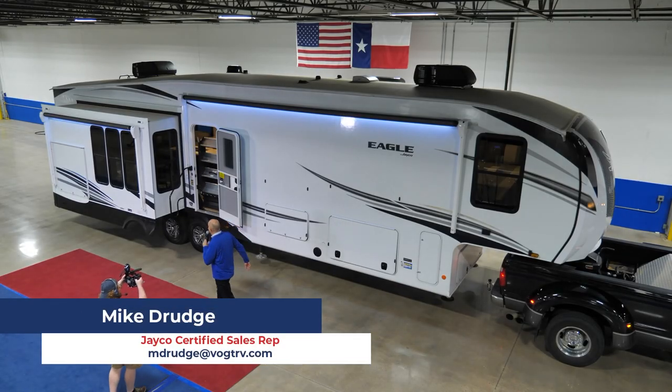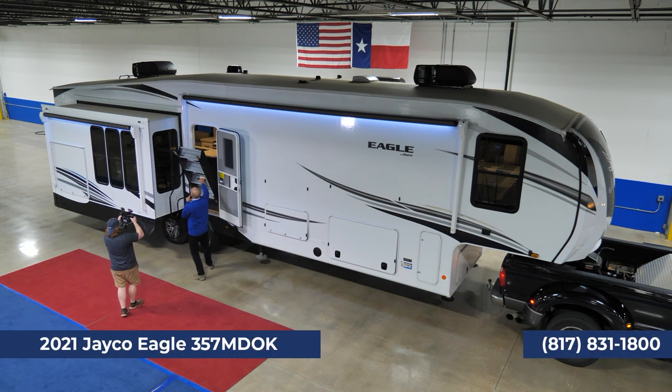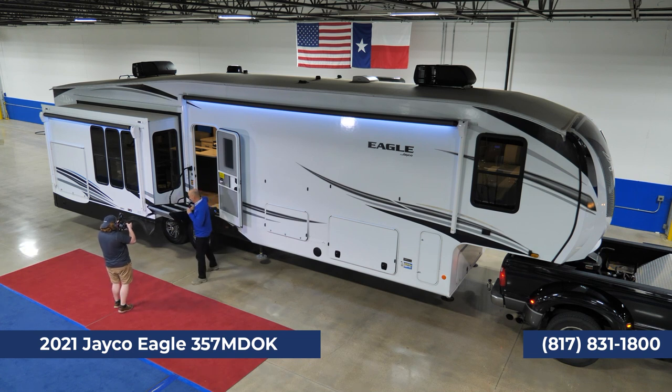Just like that, there's a new RV behind me. We have these awesome zero-gravity Moride steps. Anybody can lower these things down. How handy is this?